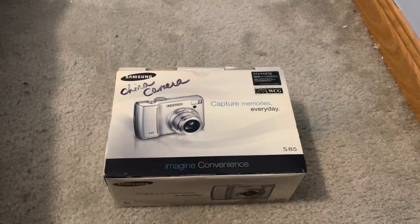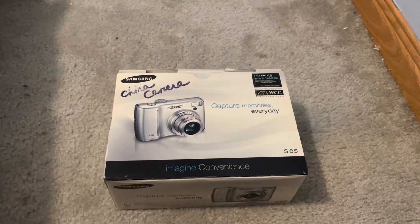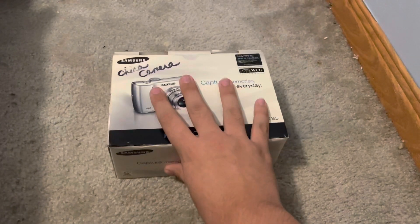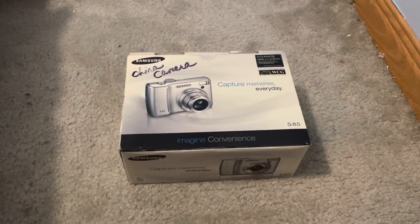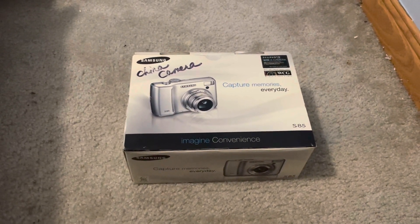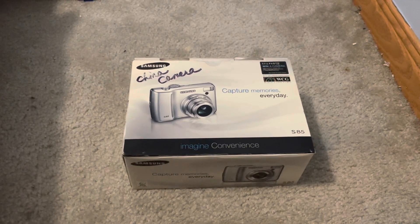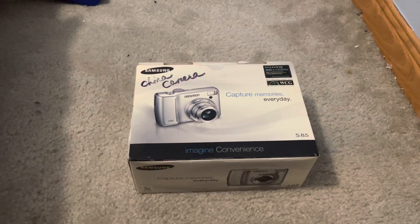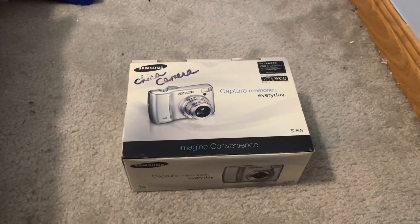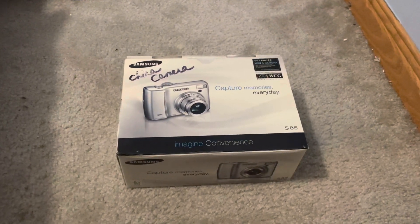Hey guys, C033954 here. You may have read the title — the Samsung S85 came today. I'm really excited. This video is dedicated to TweeterMan287, who is celebrating 15 years on YouTube. TweeterMan, if you're watching this, happy 15 years on YouTube. This video is dedicated to you. Anyways, let's take a look at the Samsung S85.